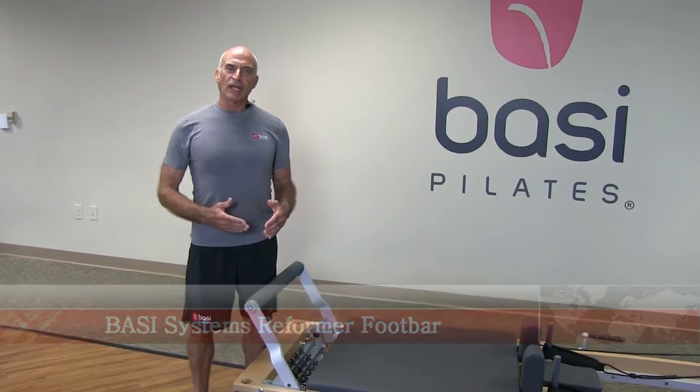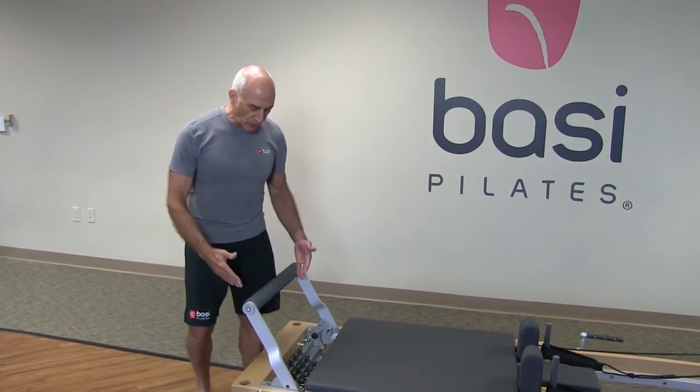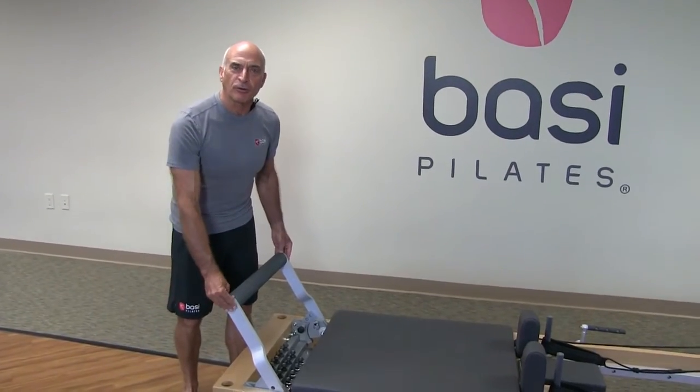Welcome to another Bassey Systems tutorial. Today I'm going to address the adjustment of the foot bar.